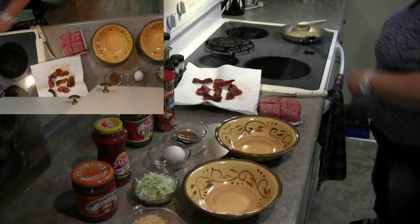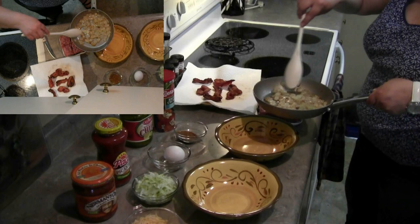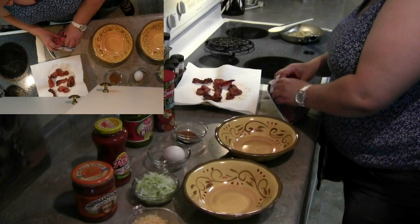Over here on the stove I have also got some onions cooking. I'm cooking them very slowly with butter and oil to get them nice and brown and give it a nice flavor — a little bit of salt and pepper. Just keep it on low and keep an eye on them. Now I'm gonna get started by making the burgers, so first we're going to start with the taco burger.